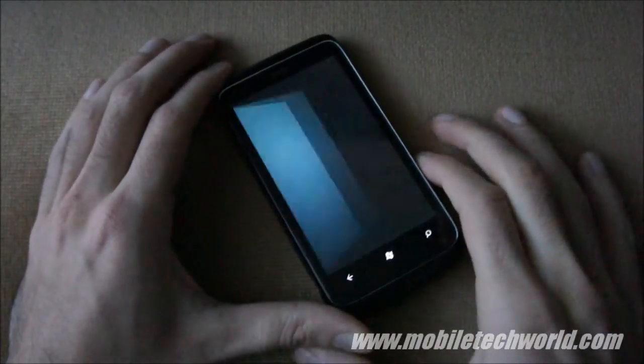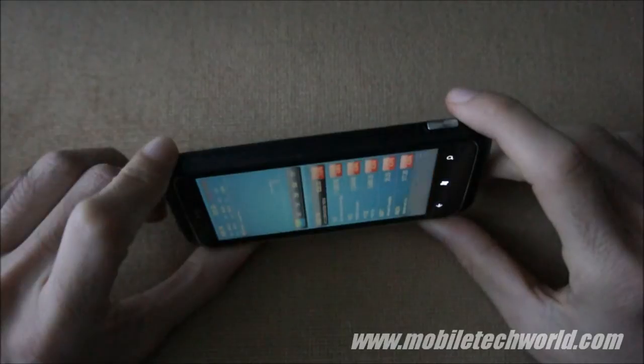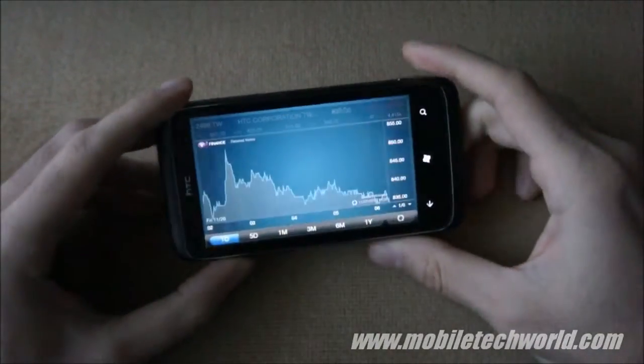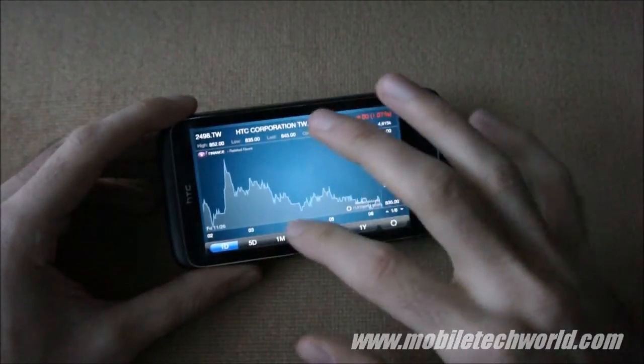You also have the stock application. Similar to the HTC Hub, HTC decided to use the same UI as on Android. It looks nice, but nothing too fancy or amazing.